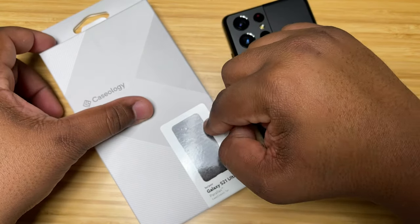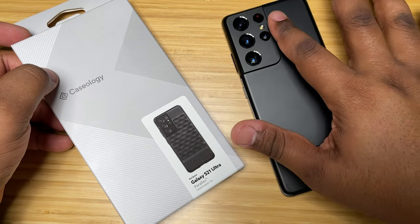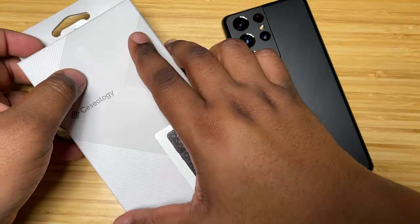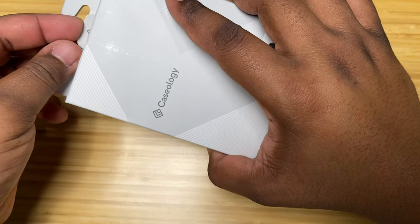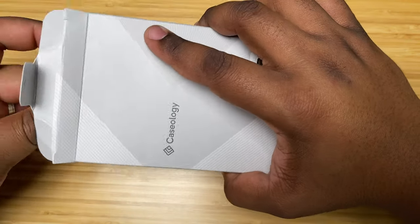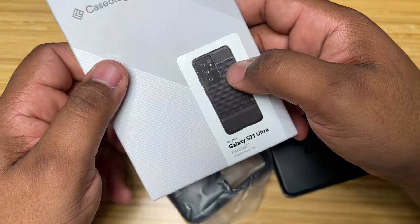This is one of my favorite cases — it gives you full protection around the phone. It's a nice two-part style case, and I got the black because, of course, black on black. My Buds Pro will be here sometime at the end of the month, but in the meantime let's go ahead and crack this bad boy open. That's the packaging and the case that you get.